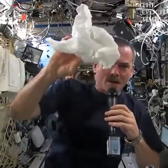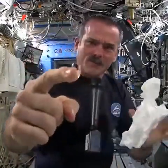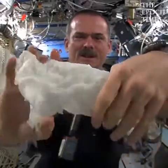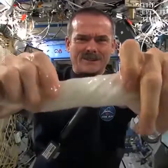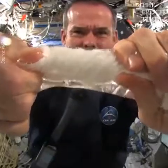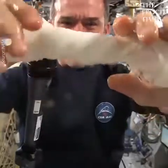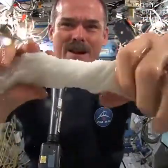I'll get up close so you can see. There's a ball of water floating around — I'll put it on the washcloth. Here's a soaking wet washcloth. And now let's start wringing it out. It's really wet. It's becoming a tube of water. It looks very cool — the water's running up my hands a little bit.